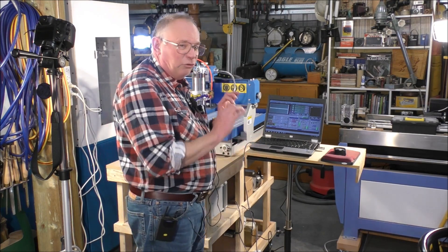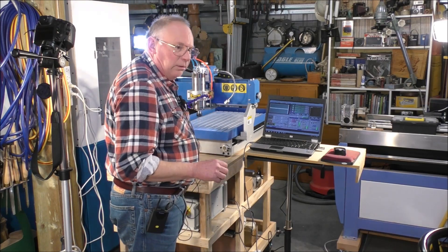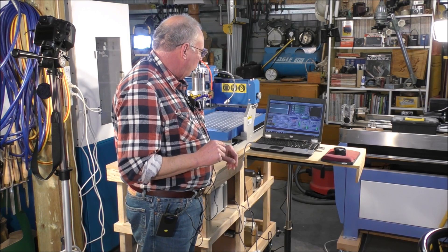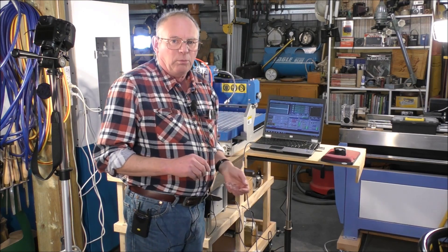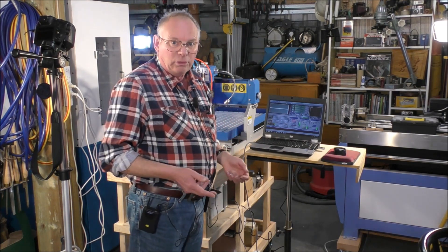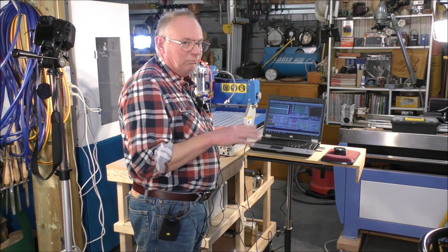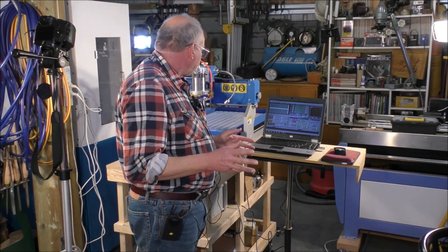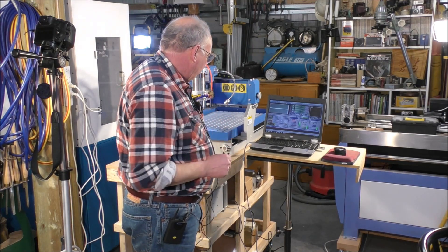This week what we're going to do is fine-tune everything. We're going to get the z-height tool setting tool all set up and I'll show you how to do that in Mach 3, and also optimize the acceleration of the motors and the speed at which they operate. In other words, speed them all up so it operates at an efficient level.